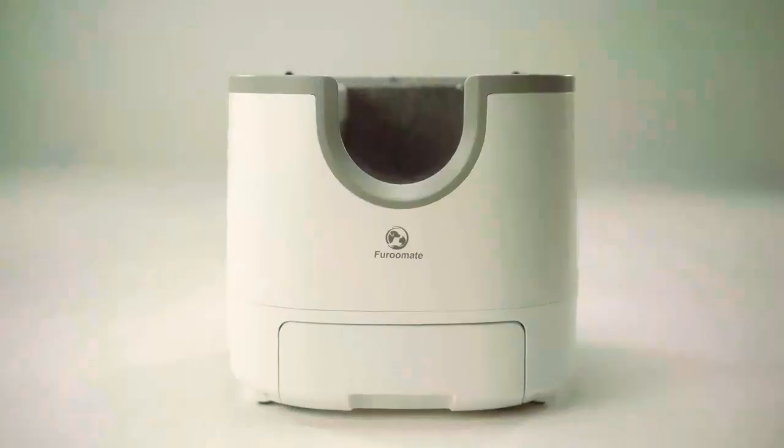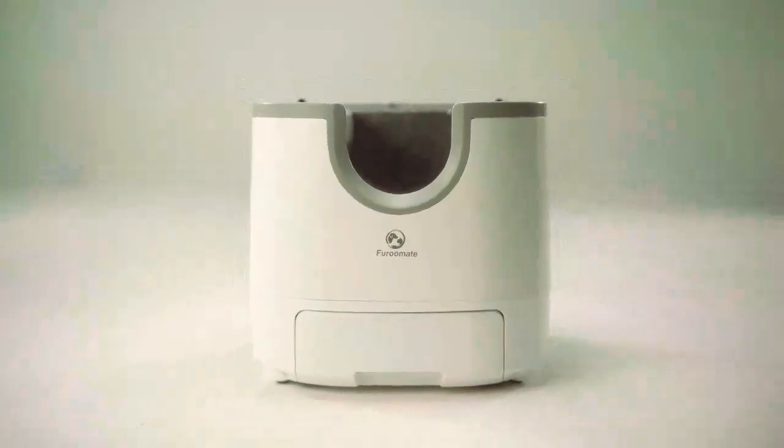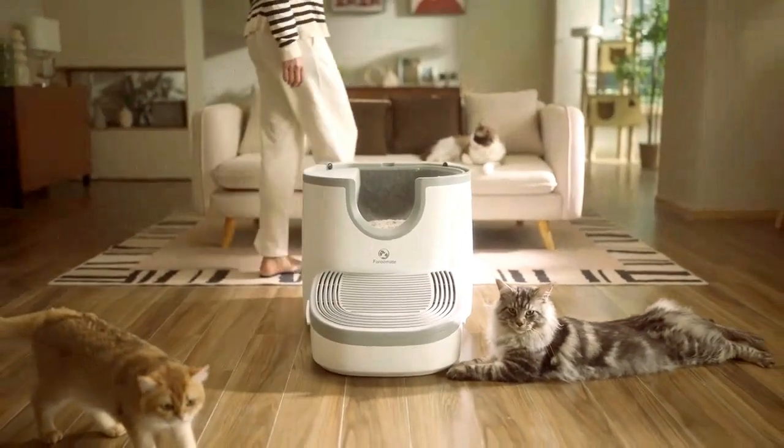It removes the burden of scooping and eliminates the hassle of litter box maintenance, ensuring that your cat always has a clean, inviting place to do their private business.